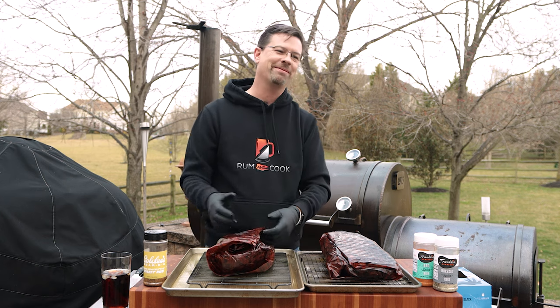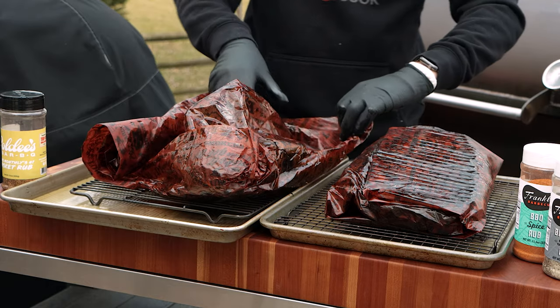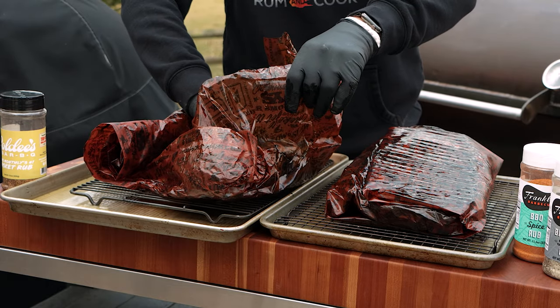I'll tell you what — the worst thing about doing something like this is I've been smelling brisket all day. It stuck a little bit — must mean I rendered my fat well.